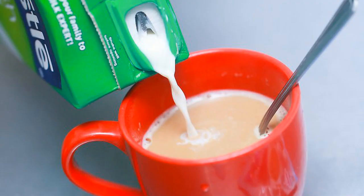Stir in sugar and milk (optional). Even if you prefer black coffee, most instant blends could use the flavor help. Stir in as much or as little as you like, making sure all the sugar dissolves. If your instant coffee has a particularly bad taste, cream will hide it better than milk.